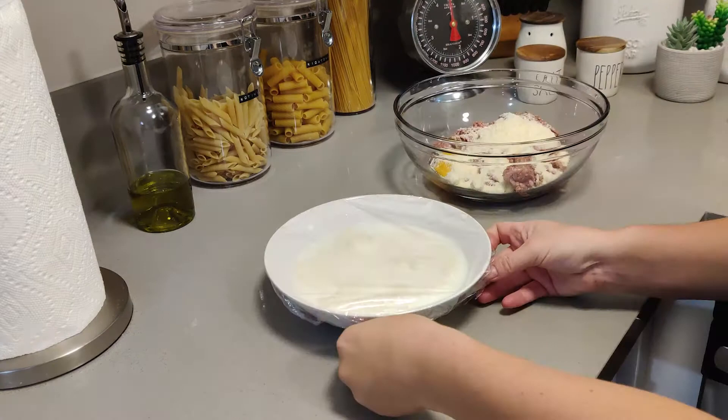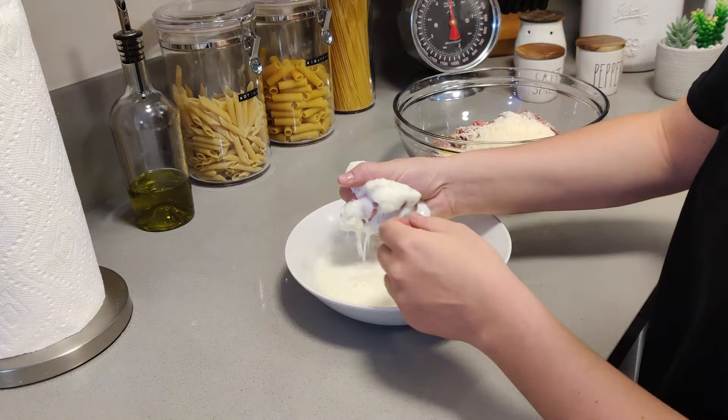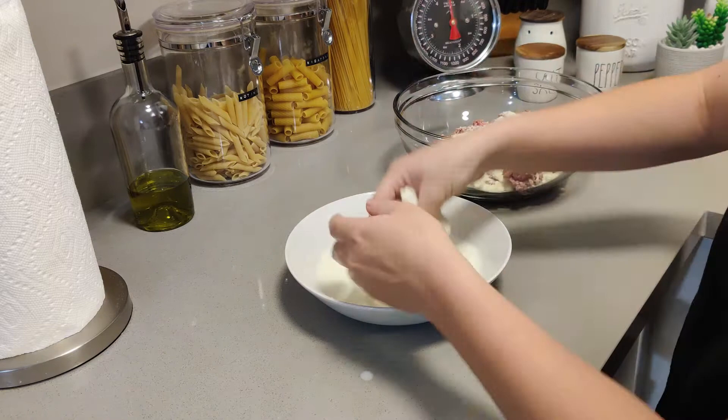Next, we're going to take the bread that's been sitting in the milk and we are going to squeeze the milk out of it. This may look a little bit unsettling and it's gonna feel a little bit weird, but trust me — just make sure your hands are clean and don't skip this step, because this bread is actually a key ingredient in our recipe.